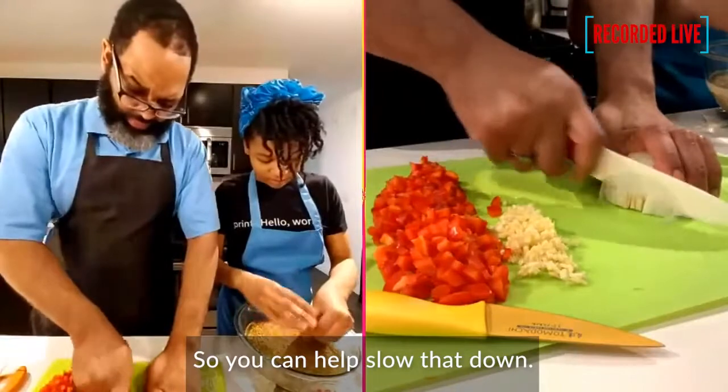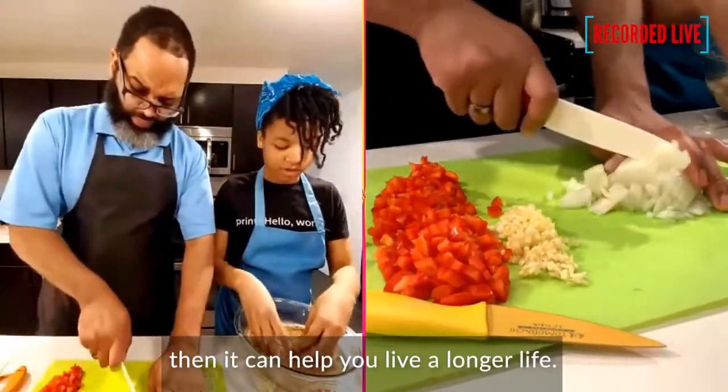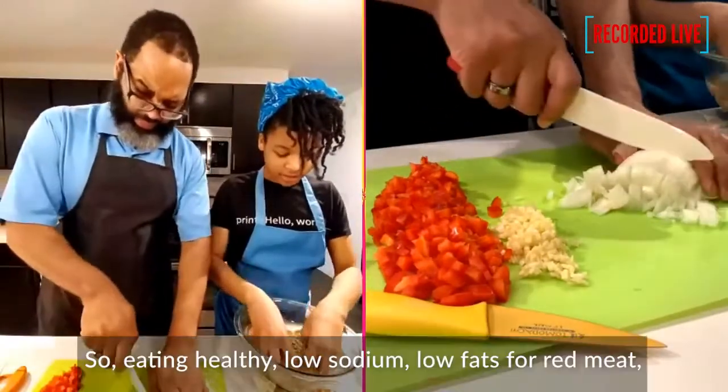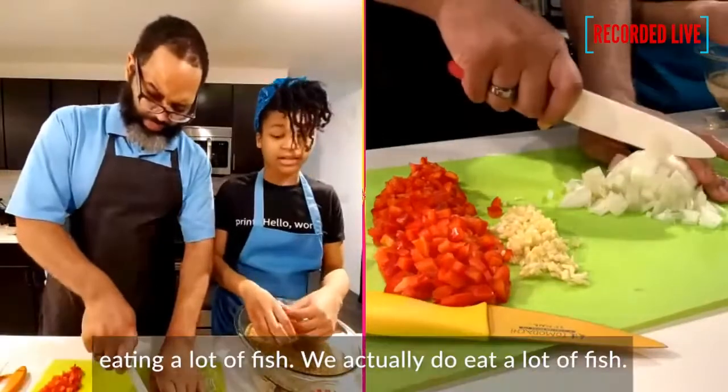You can help slow that down. And if you already have prostate cancer, it will help you live a longer life. So eating healthy — low sodium, low fats from red meats, eating a lot of fish — those are all really important dietary changes.